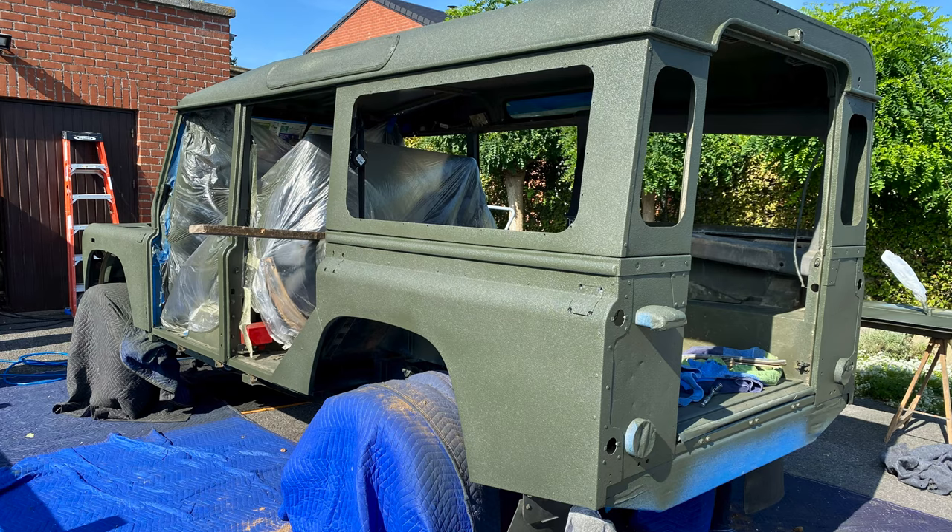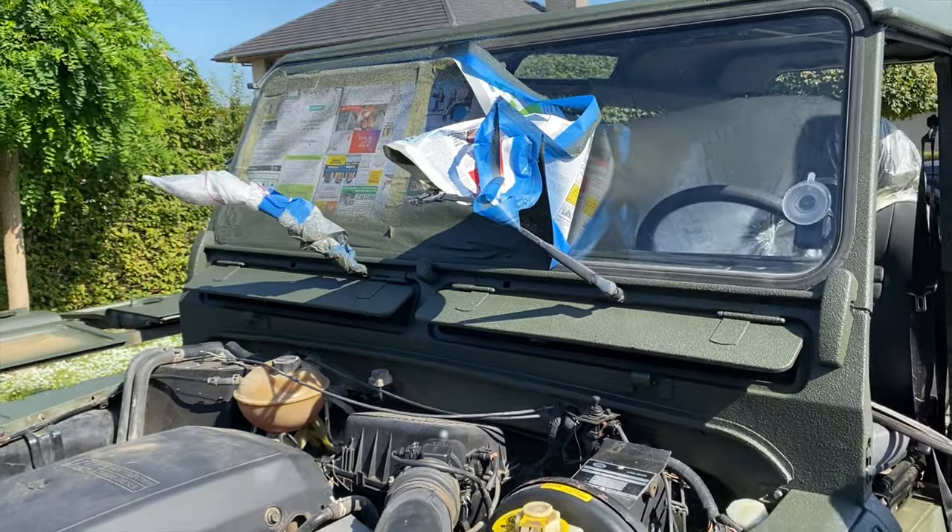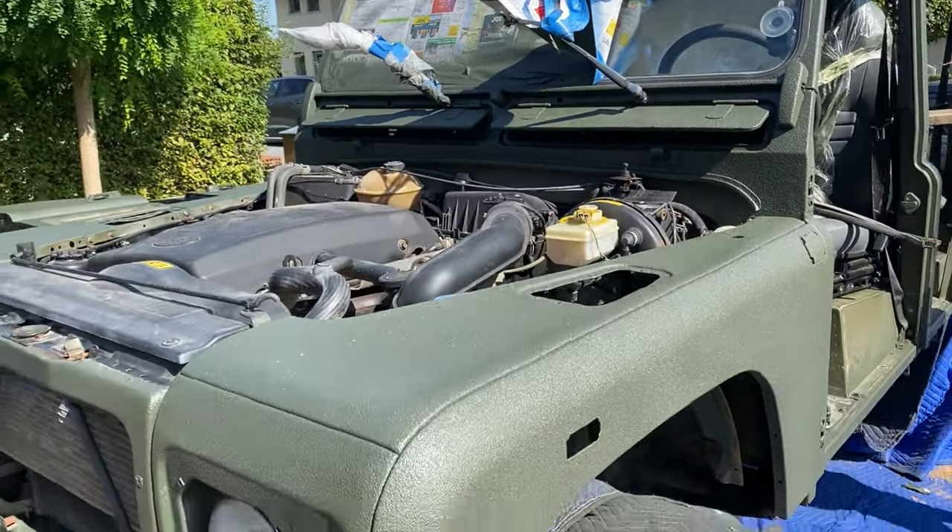We're really pleased with the result of the Raptor bed liner — it fits our vision for our expedition vehicle perfectly. It looks great, it's tough, and it's easy to apply after you do some good prep work.